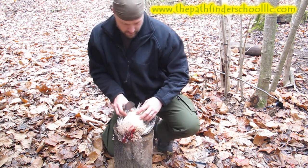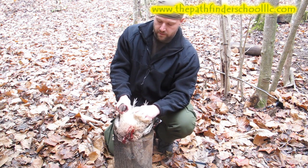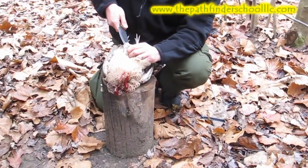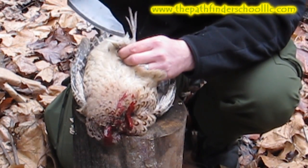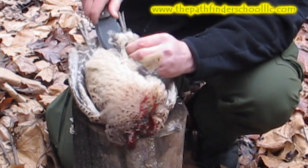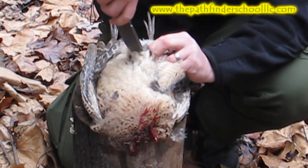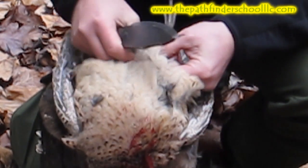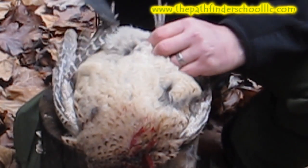To start, I just generally go right below the ribcage and find a spot. As you can see here, pinch the skin up and cut yourself a small hole so you can get your knife in there. Then slice the skin towards the vent.